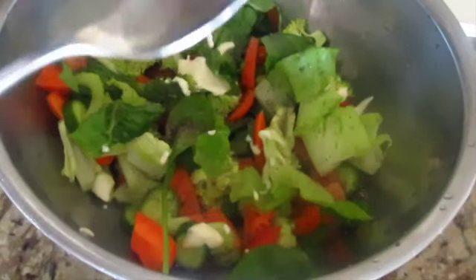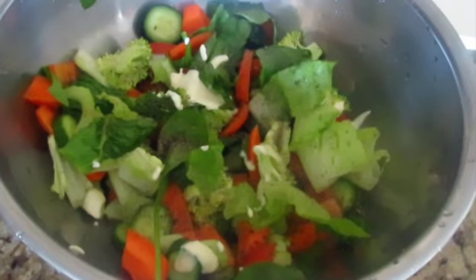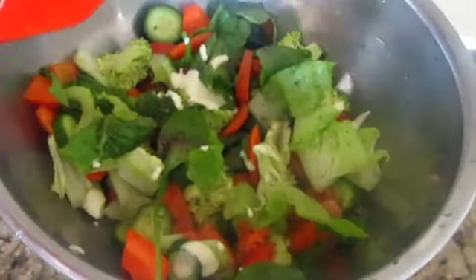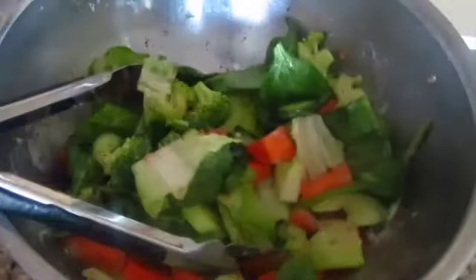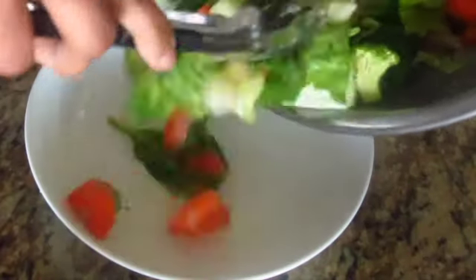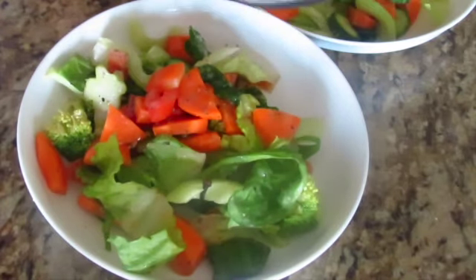1 teaspoon, because I like spicy salad. If you want, it is optional. We will mix it well and serve it on a good plate. Add chicken on top of it and our chicken Caesar salad is ready. You can also add Parmesan cheese on top of it.